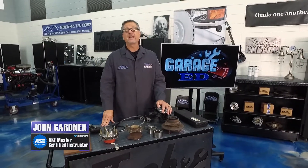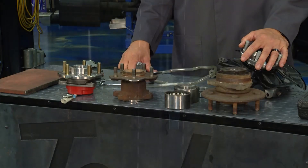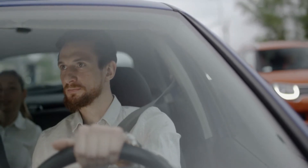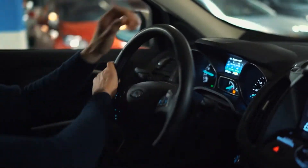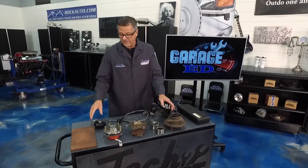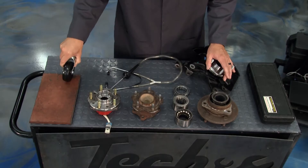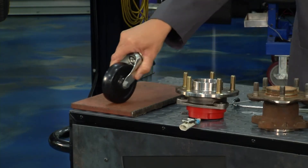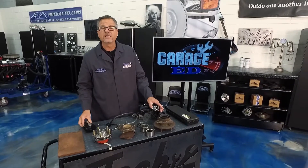It's time for Garage Ed, and I want to talk about bearings — a critical part of the suspension system. You're going down the road and you hear that growl or hum. You swerve right or left and it may change. You don't know if it's a tire or a bearing. Go down the road on asphalt — if you change road surfaces and the noise changes, that's most likely a tire. If it doesn't change, you might have a bearing issue.